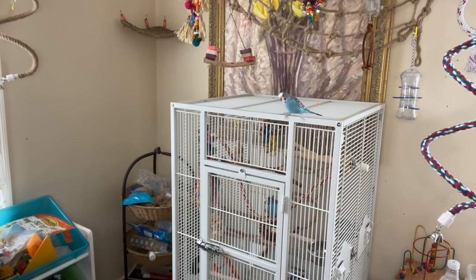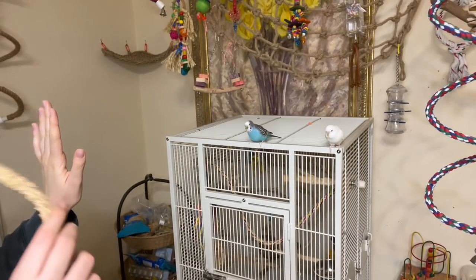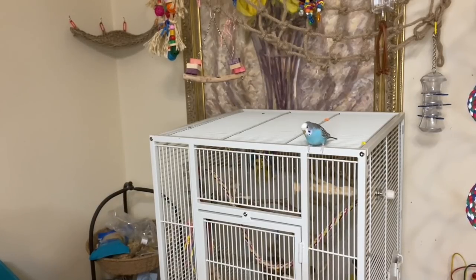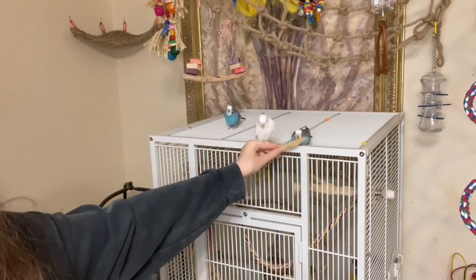Before teaching your bird a high-five, your bird should already be recall trained. The basis for teaching the trick is that your bird already knows recall, and you have your hand up in a vertical position instead of the normal horizontal one. The point of the high-five trick is that your bird actually bounces off of your hand instead of landing on it like they would with a recall.